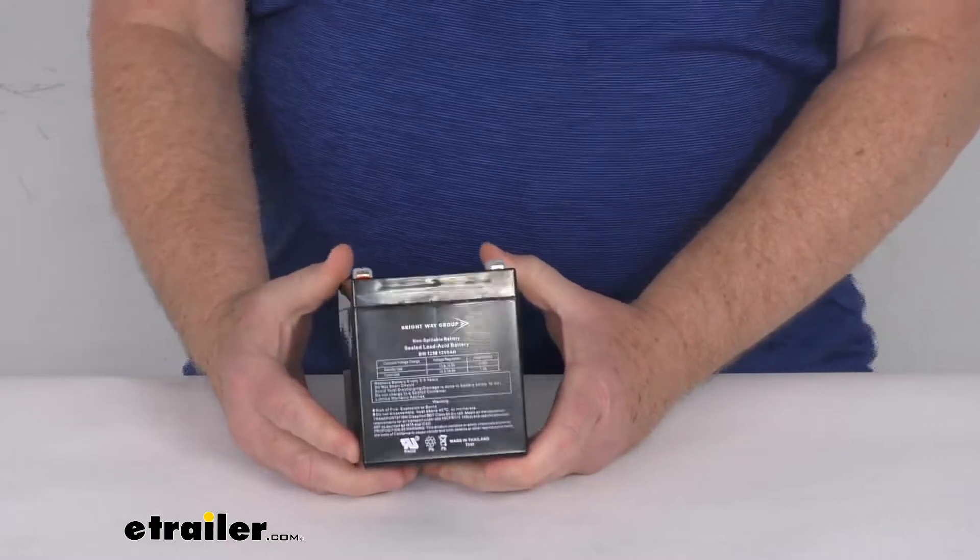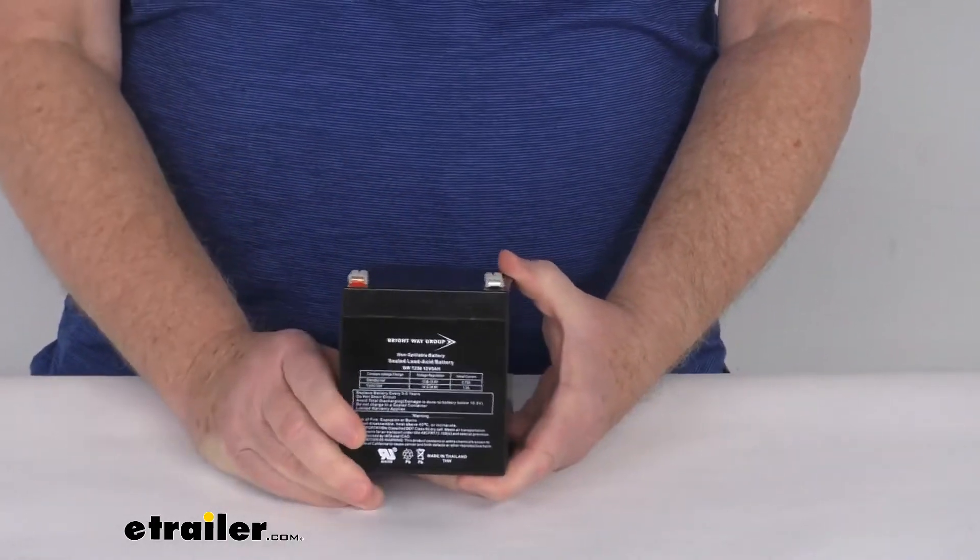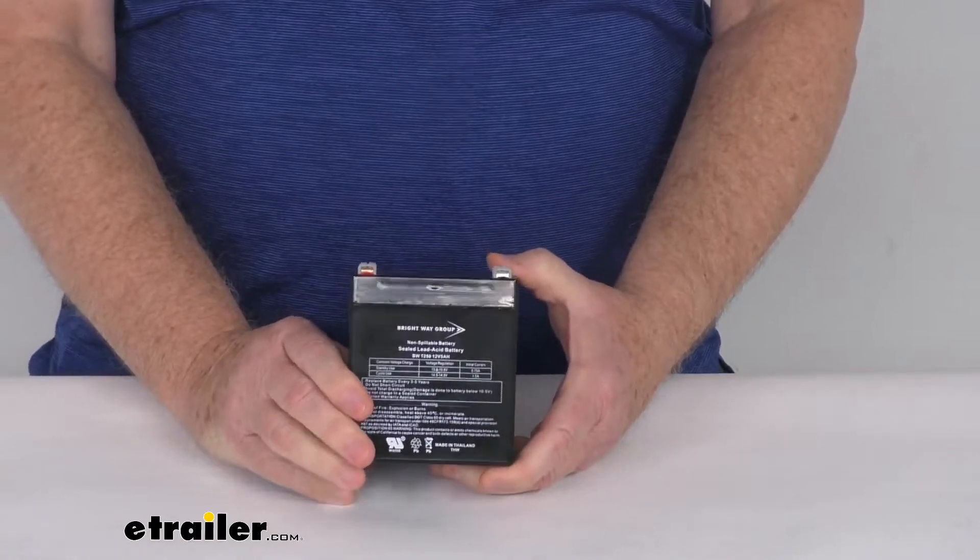That should do it for the review on this replacement sealed lead-acid 12 volt battery for the CURT SoftTrack 1 and SoftTrack 2 trailer breakaway kits.